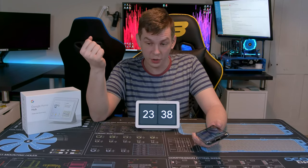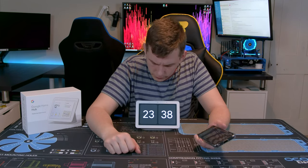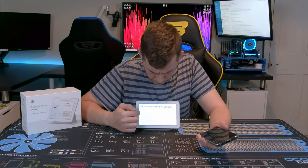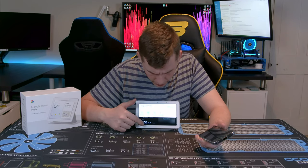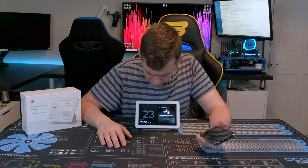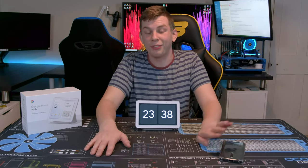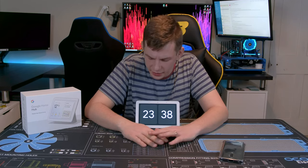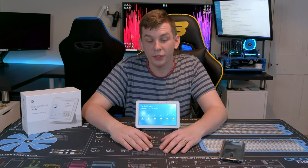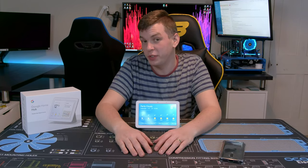If you're in the kitchen and you open the fridge and realize you need milk, you just say 'Hey Google, add milk to my shopping list.' It can't actually shop for you yet, but having that running list is really handy. Other useful features: 'Hey Google, what's the weather tomorrow?' — and there you go. Think of it as a digital PA, which is exactly what it's meant to be.